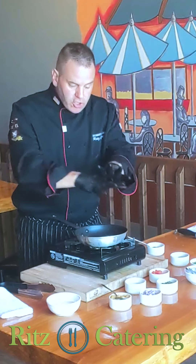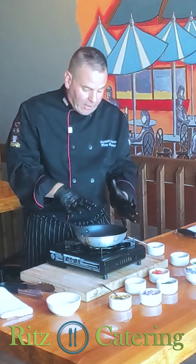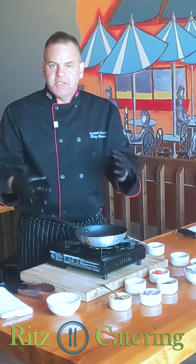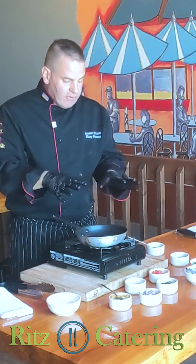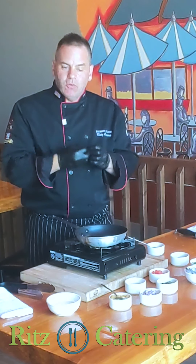A little piece of advice here: make sure you have everything ready — your pan ready, all your ingredients ready — so you're not chopping back and forth trying to get things done. Have everything on a tray ready to go.